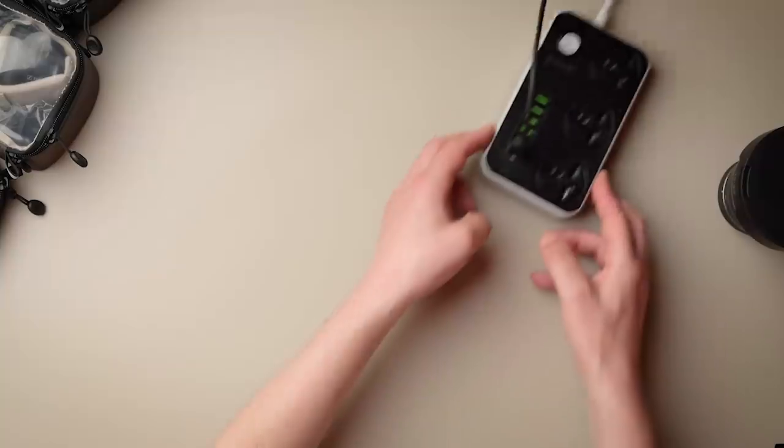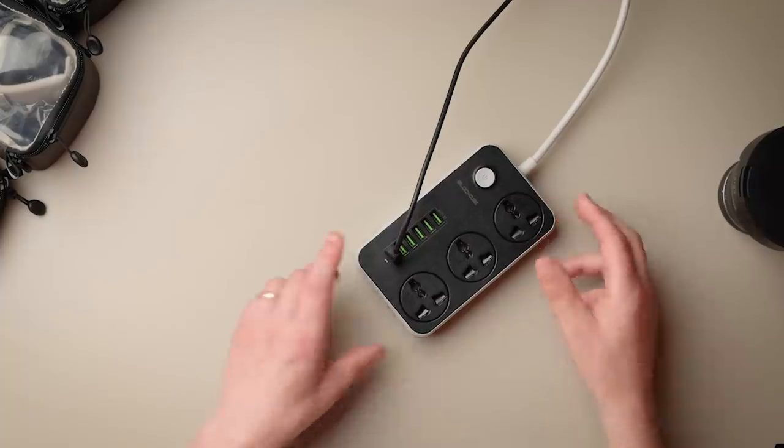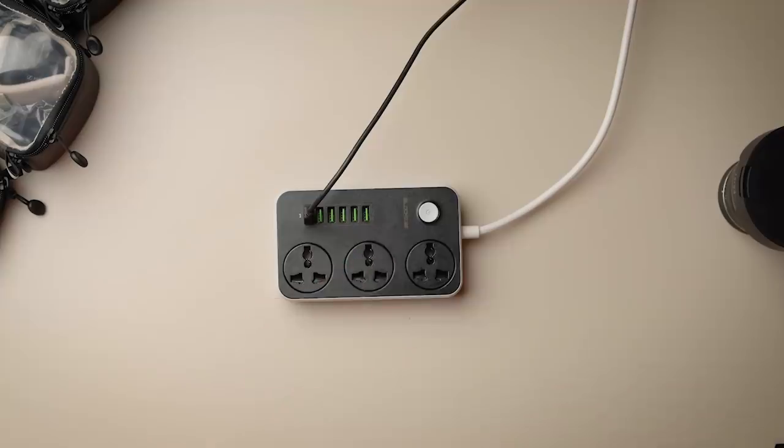On to the next one, which is actually plugged in at the moment because it's what charges my amp for my microphone. This is just such a simple thing, but it's been so useful to me. It's basically a three-way plug extension and USB hub. When I go away — I travel a lot, to Iceland or America or wherever — it means I only need one adapter, and then I have three plugs for charging plus USB connections as well. This one thing becomes my charging station. It's literally the best thing I've ever bought. I'll link it in the description below.